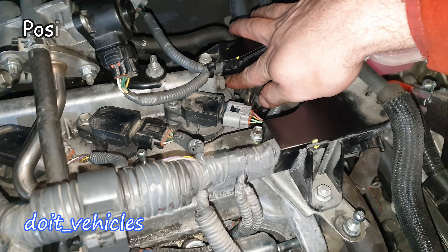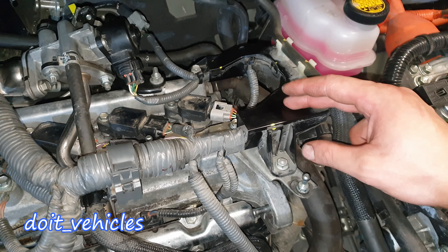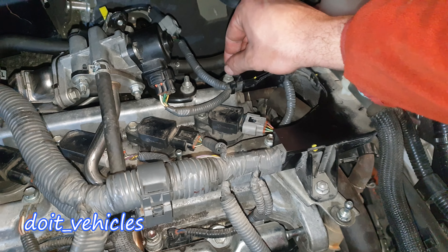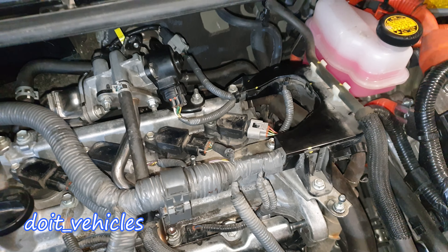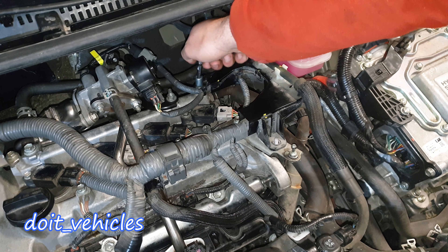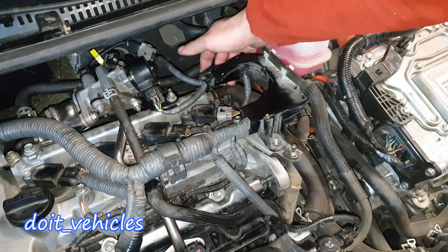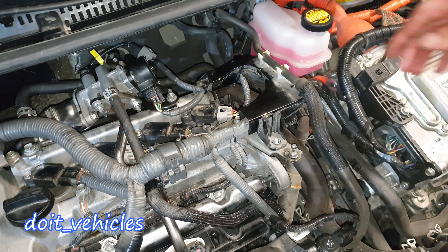If you have a look on the side here, you're going to see the PCV hose with the PCV valve. To get better access, let's disconnect the wiring harness from here and from here. For this one you're going to need a shorter extension. Now we can lift it just a little bit — that's more than enough.